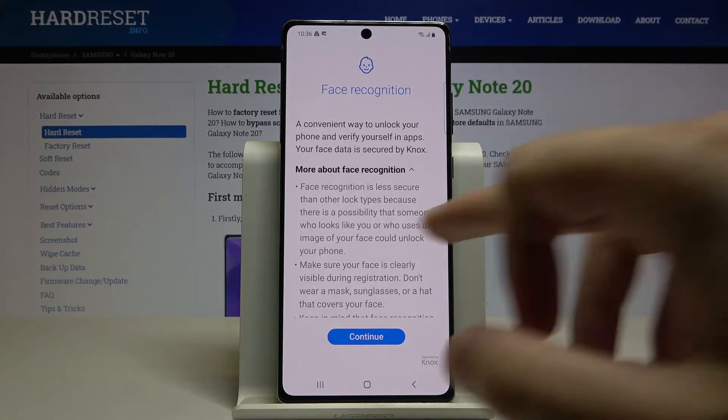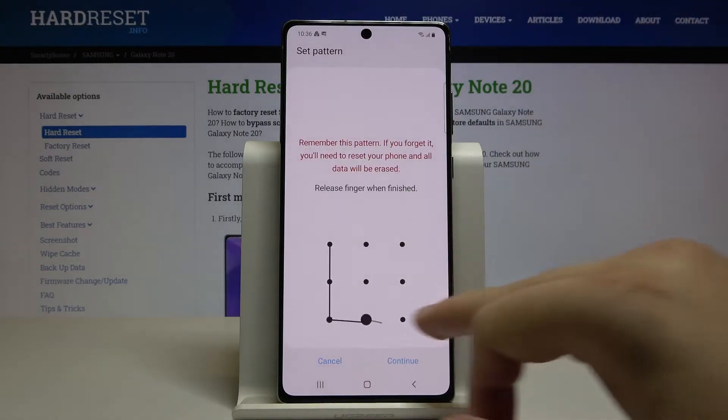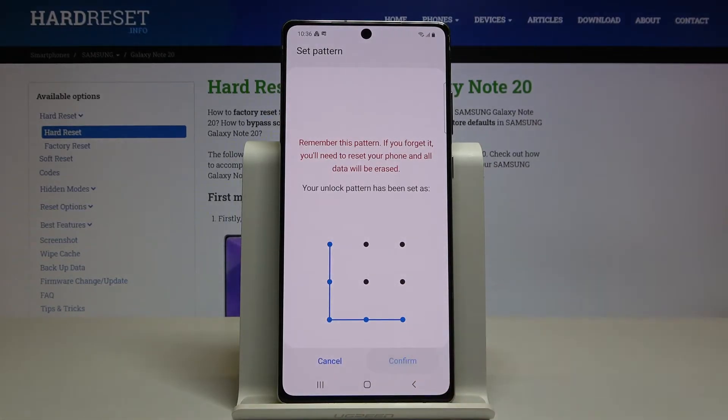Click on Face Recognition, read the description, then click Continue. First we have to set up the unlock method, so let's go with the pattern. Draw your pattern, click Continue, and draw it one more time.